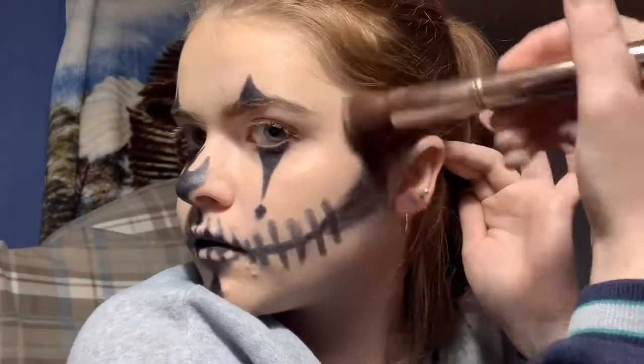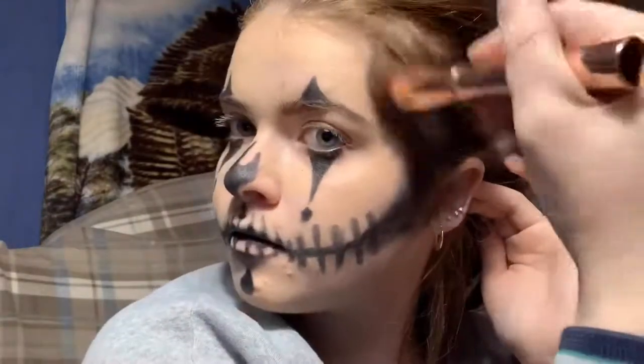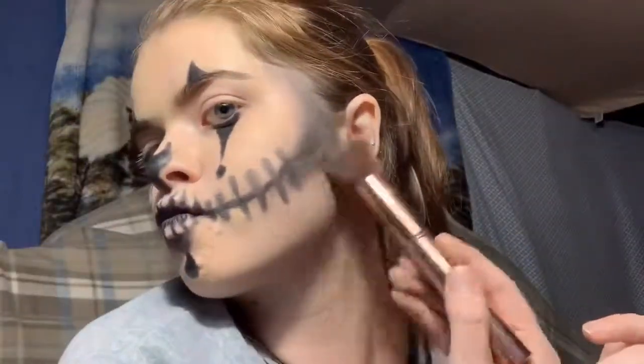I'm just blending black into my cheekbones for depth as well.